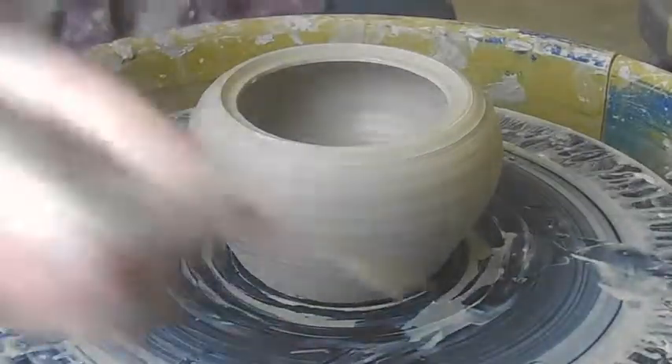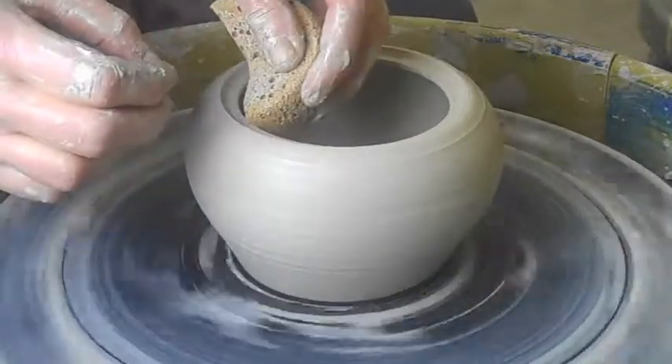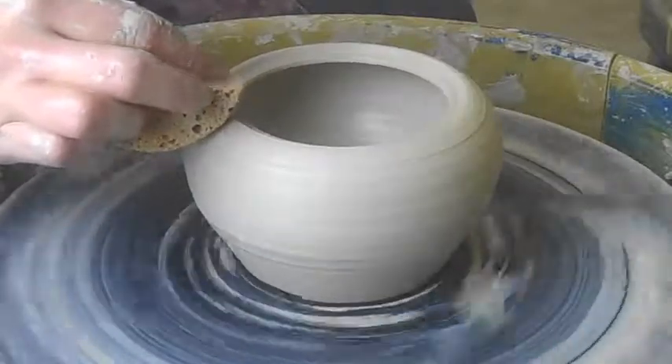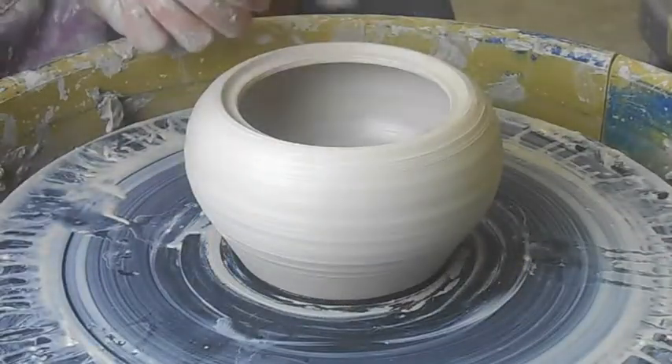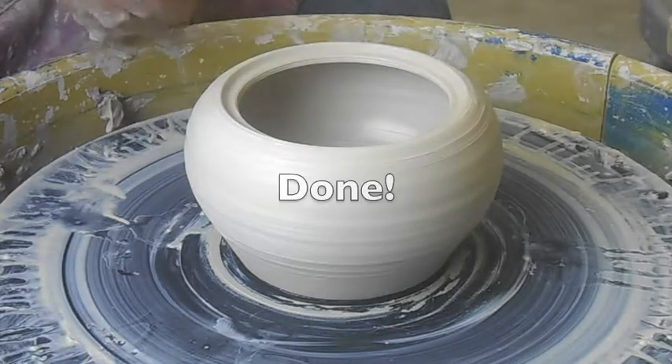You can see my wheel was moving pretty slow. I've now made a ledge on my piece, and that's where the lid is going to sit.